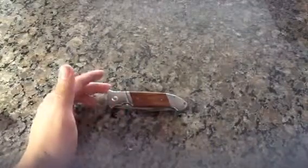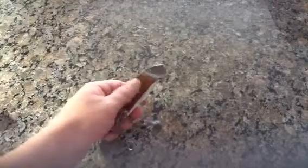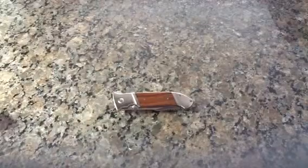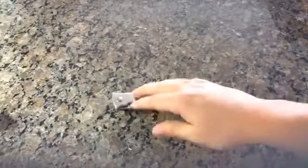It looks nice — nice chrome finish on it. It's got a nice wood handle; feels like real wood to me. I'm not exactly sure what it's really made of, whether the blade is stainless steel or whatever. Again, I'm no knife person.